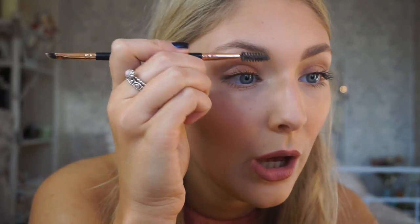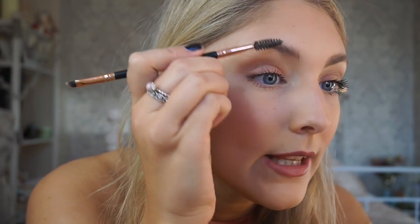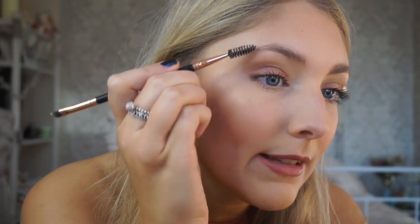Take your spoolie and rub it all into the soap, then twist it so it gets product all over it — not too much though. It's really important to use a transparent soap because if you use a white soap, you're going to get white residue on your brows, and that's not what you want.